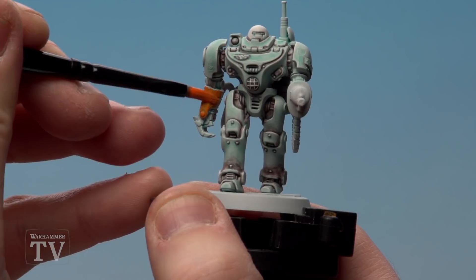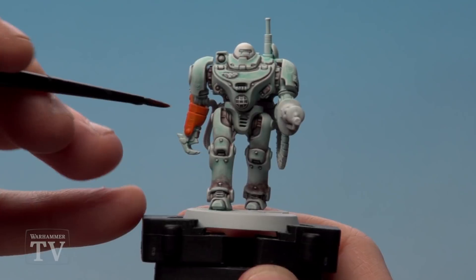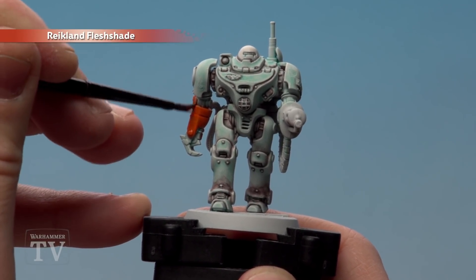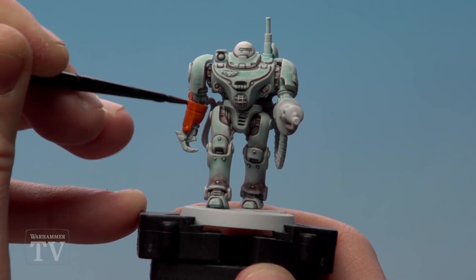You might want to do a couple of coats while this is drying. Using my trusty glaze brush I'm now going to apply Reikland Fleshshade all over those orange areas — that's an all-over coat. Concentrate mainly in those recesses if you can as well, and avoid any pooling.